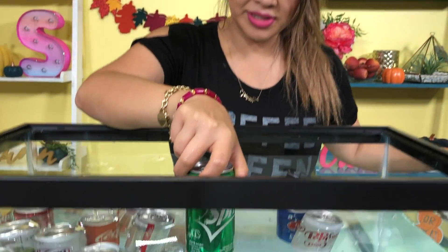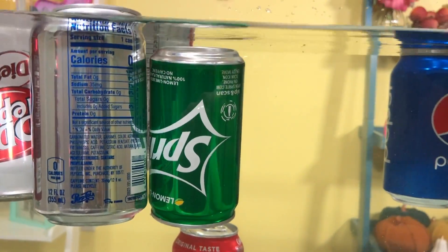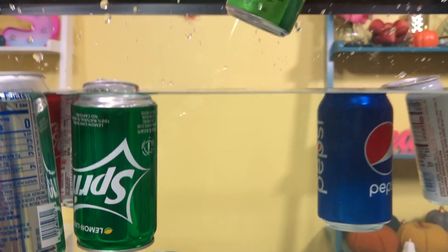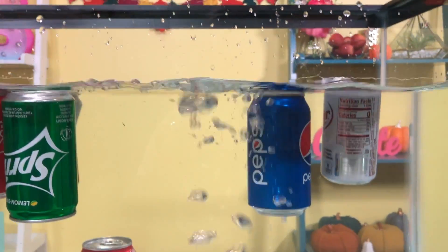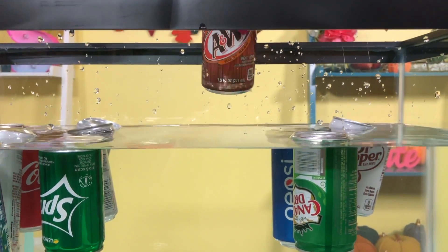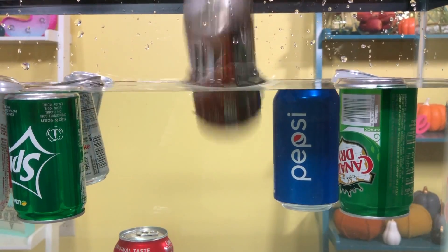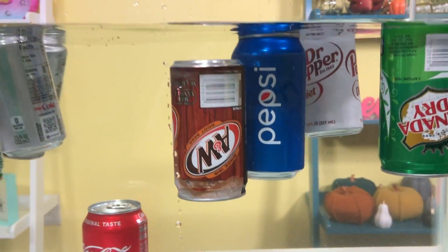Moving on. I think these are the smaller cans, so I think they'll actually float because I don't think there's a lot of sugar in them. We have Sprite — sink or float? It's floating! What about this Canada Dry? Sink or float. And last but not least, what about this root beer? Sink or float. It's floating! So far, it's just this Coca-Cola can that sank.